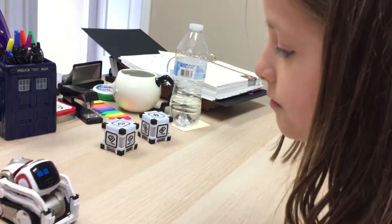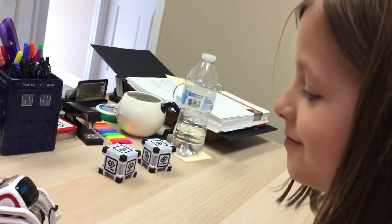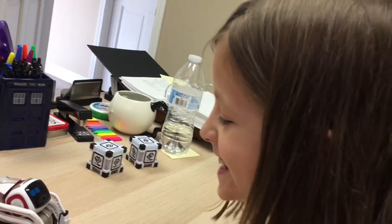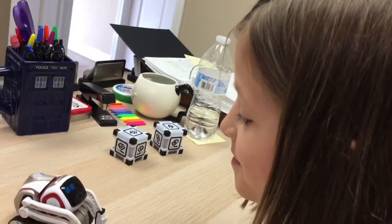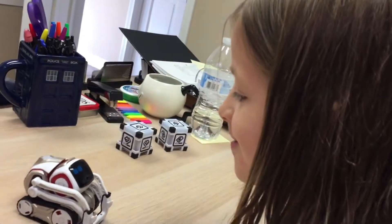Right now Cosmo is learning Lydia's face. No, it's Lydia, not me — look at it from his perspective, he's saying so you do it.